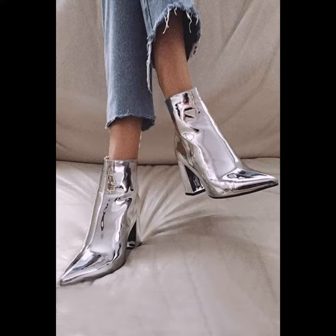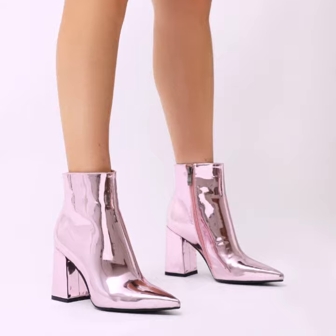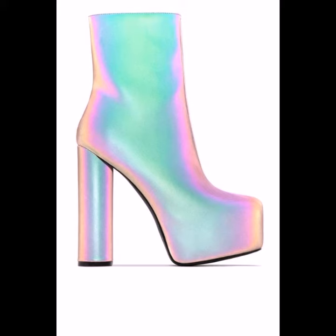You can wear these wedge pumps at functions, parties, and wedding ceremonies, and also in winter season as a fashion statement. They look very gorgeous and pretty. You can wear them with pants, skirts, fancy skirts, skinny pants, and many other outfits.